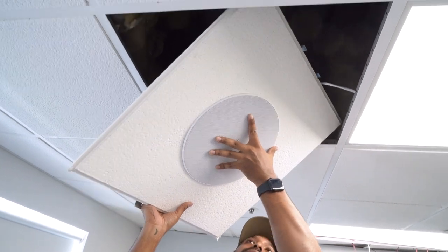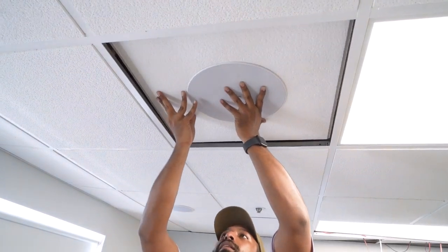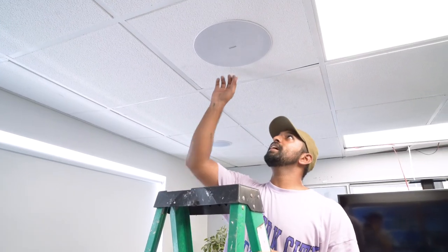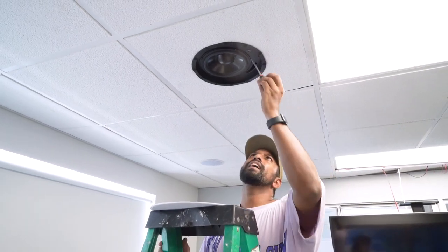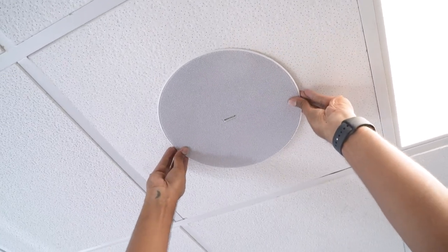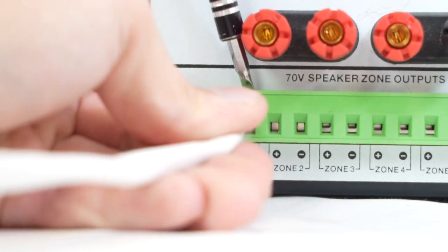With everything installed and ready, put the ceiling tile back at an angle and drop it into the grid. Since the grill is magnetic, you can always remove it to adjust the tap — I'm changing it from the 8-ohm position to the 50-watt position to pull maximum power from my 70-volt system. Once the tap is set, put the magnetic grill back on. The final step is running the open speaker wire ends into the positive and negative terminals of your 70-volt amplifier or standard home theater receiver.